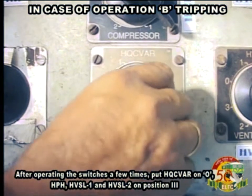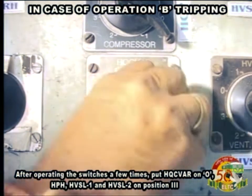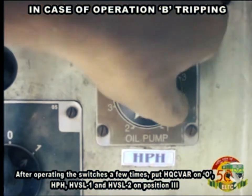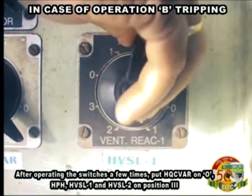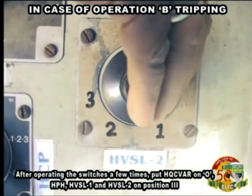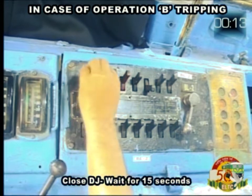After operating the switches a few times, put HQCVAR on 0, HPH, HVSL1 and HVSL2 on position 3. Close DJ.